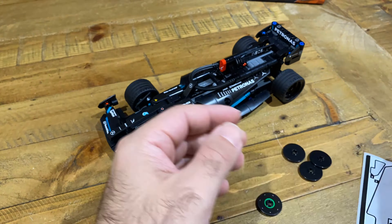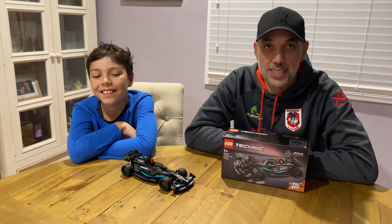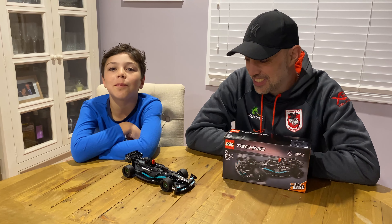Welcome back. This is the finished build. Did you watch the timelapse? If you didn't, go back and watch it. Let's have a closer look at the build.